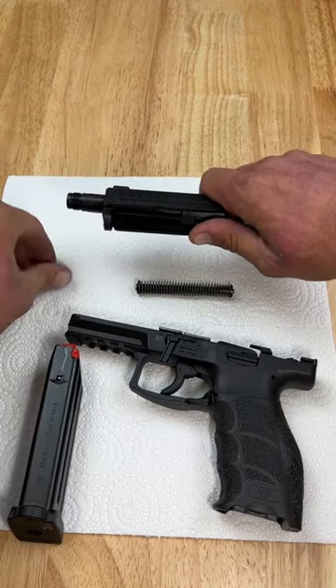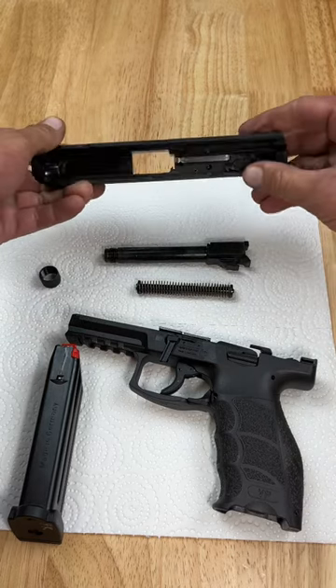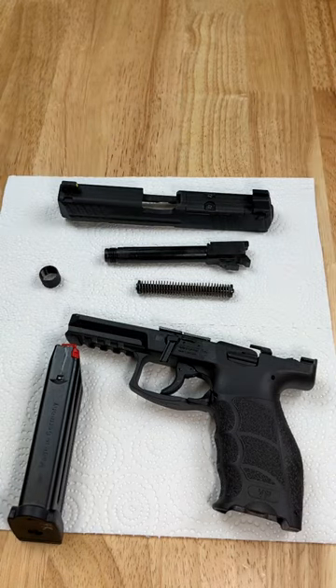Take your thread protector off and remove your barrel. There's your slide — your VP9 is ready for cleaning.